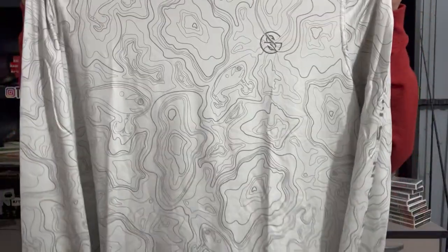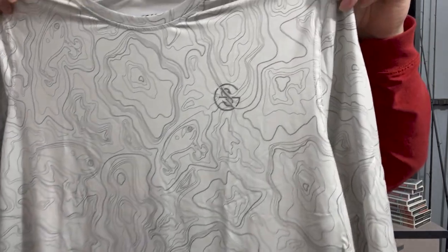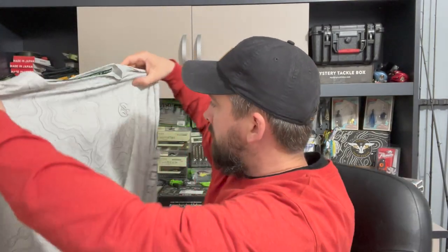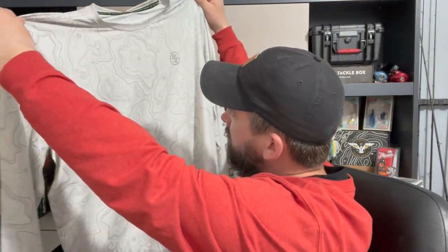Opening this up — oh yeah! Check that out. Got the white desert sand topo logo, something like that. Check that bad boy out — sick little performance shirt. You never have too many performance shirts.